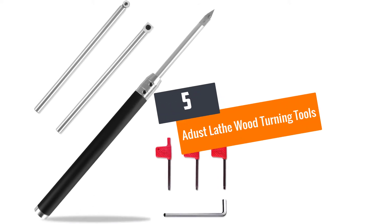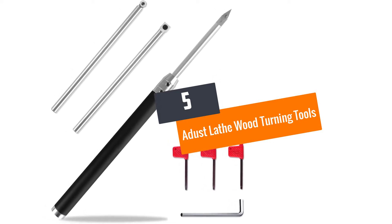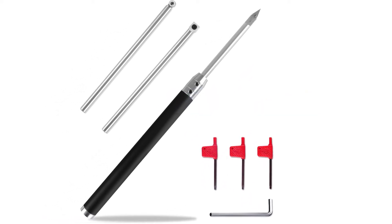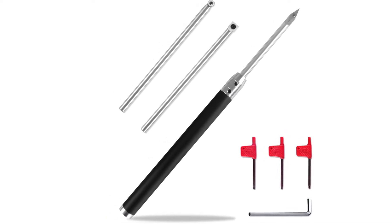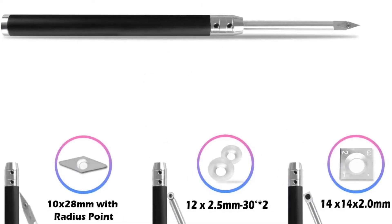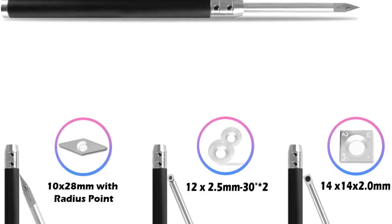At number 5: the Dust lathe woodturning tools. Because of the universal design of this product, it would be possible for you to replace the cutter the way you prefer. The replaceable insert design of this product would make it suitable for your use.